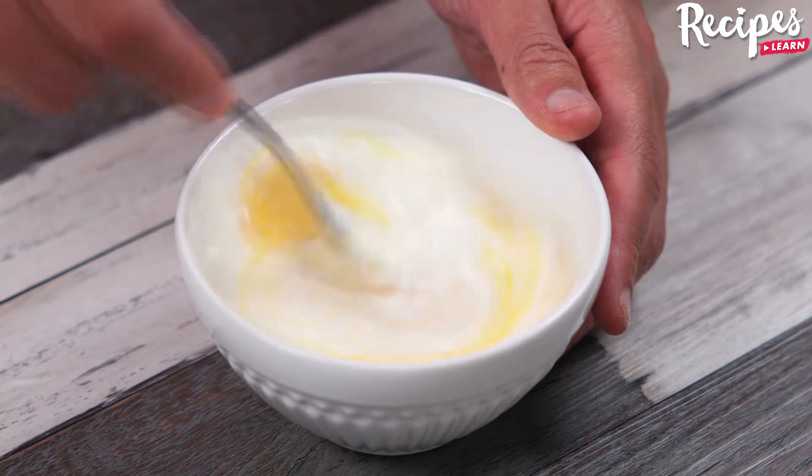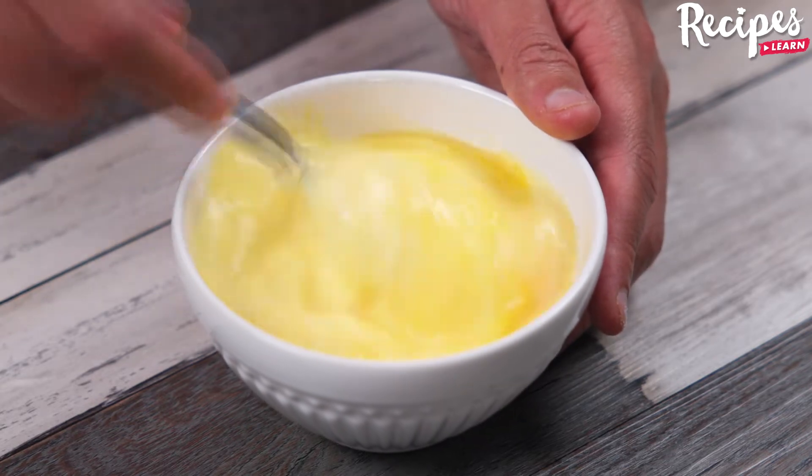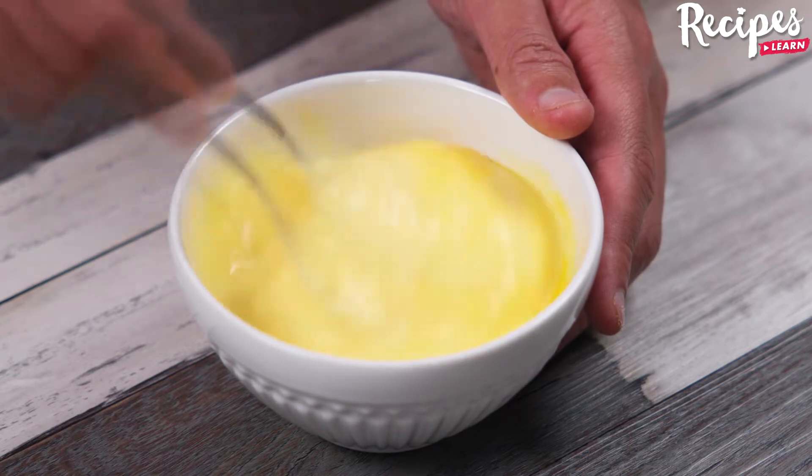You guys, this cabbage recipe is incredibly delicious! Make it at home, and then come back here to tell me what you thought! I'm sure you and your whole family will love it!